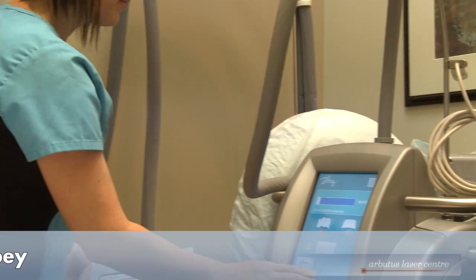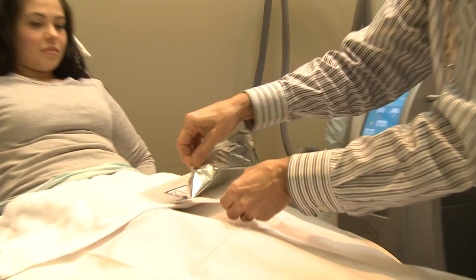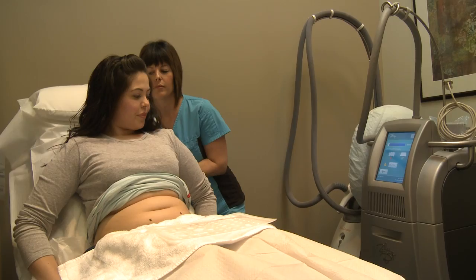We'll now demonstrate an actual treatment using the Zeltiq CoolSculpting technique. The patient is usually either partially sitting up or lying down, and the area that we want to treat is indicated and marked off with a marker pen.